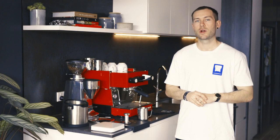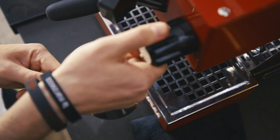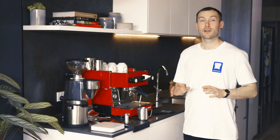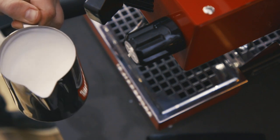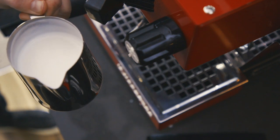You'll know you've hit temperature when you can't hold the jug in the palm of your hand anymore. If it's too hot for your hand, it'll be too hot for your tongue. If you're not comfortable judging temperature by hand, then grab a thermometer. Look at that — silky smooth. As you swirl, it should turn glossy, almost like paint.